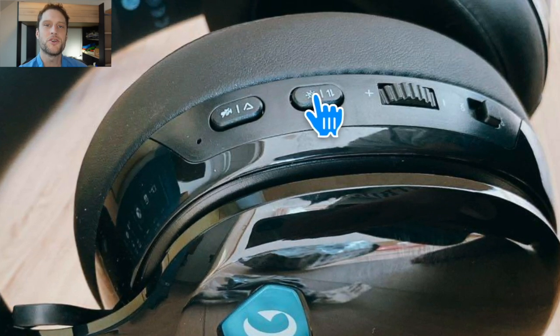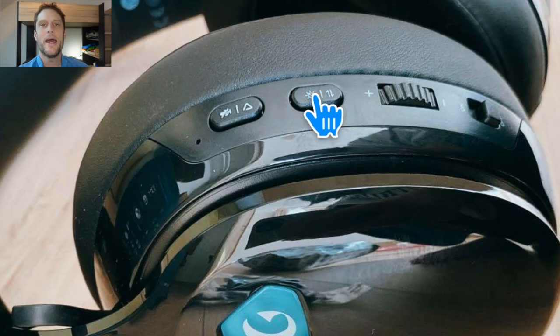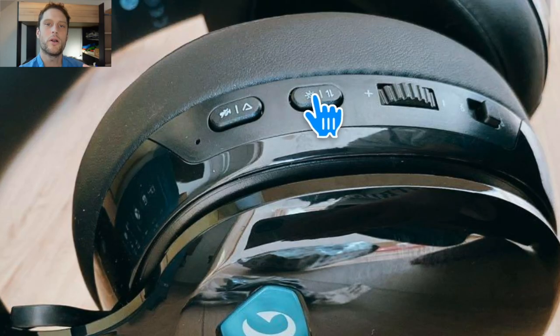If you're interested in getting one of these headsets at a great price, I'll put a link in a pinned comment. Hopefully this got you connected, and thanks a lot for watching.